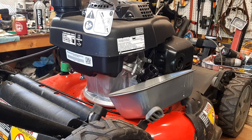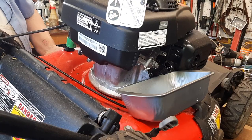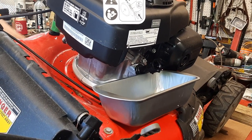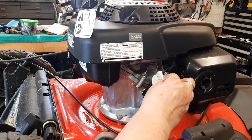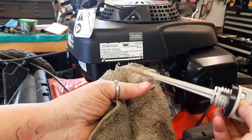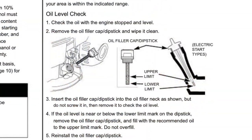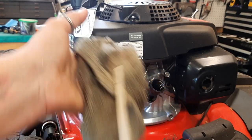Put a pan up under here. I'm going to try to catch some of this oil. Checking the oil now — it's still a little bit high, just above the full mark. I'm going to drain just a hair more. On Honda engines, you don't screw the dipstick in; you just put it in as far as the threads reach. I'll drain just a little more out and this should be good.